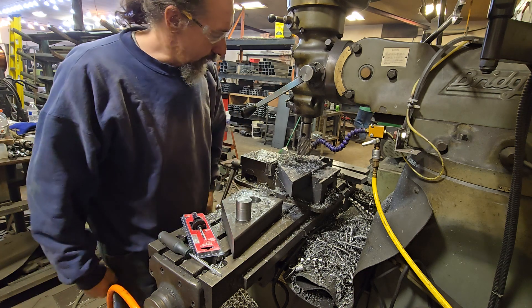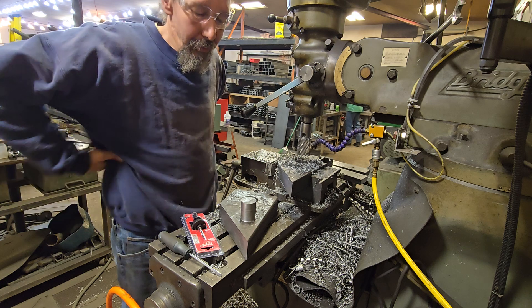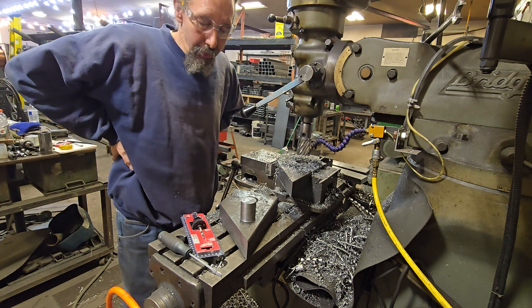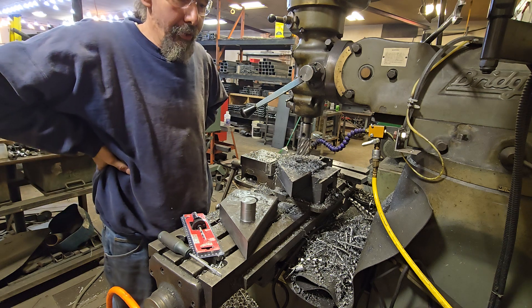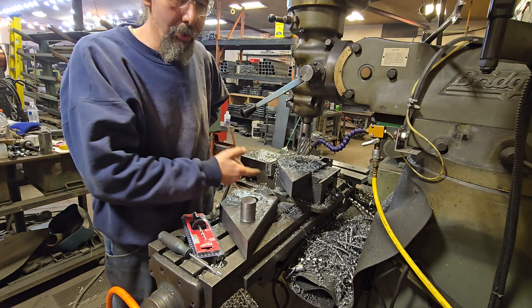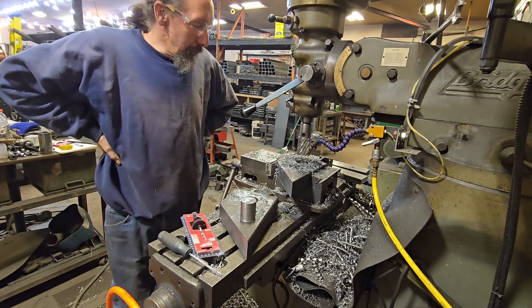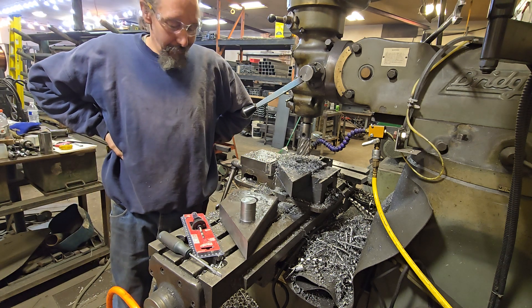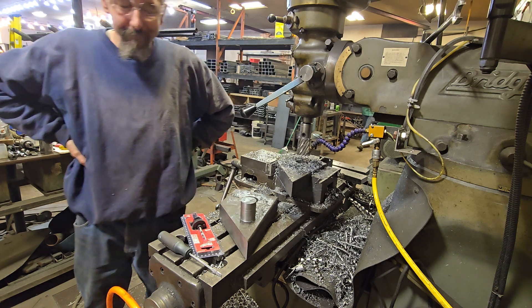So that's an annular cutter and that's why you pay the money for it. Ten minutes to go through two inches of solid steel with a two inch hole — it's worth the money if you're doing holes and you need a precise hole. You don't have to go back and bore it if you're after a two inch dimensional hole, which I am on these pieces. We're Minnesota Implement. Feel free to check out our other videos and thank you for watching.